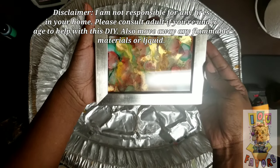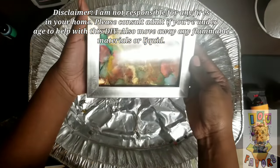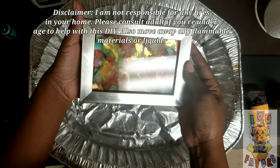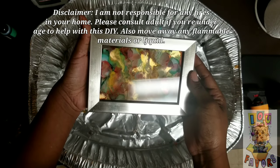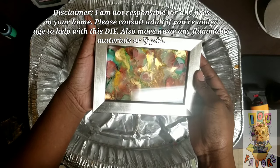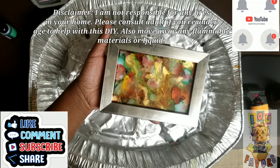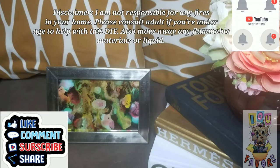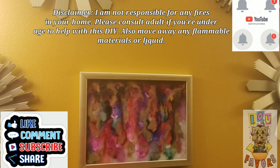This is the finished look. You can do this with any color of your choice and any size frame — just make sure you're careful. Disclaimer: I am not responsible for any fire mishaps. If you're underage, please seek an adult who is old enough to deal with fire before doing this DIY. Again, make sure you like, comment, subscribe, share, and hit that bell notification. Thanks for watching — see you later!